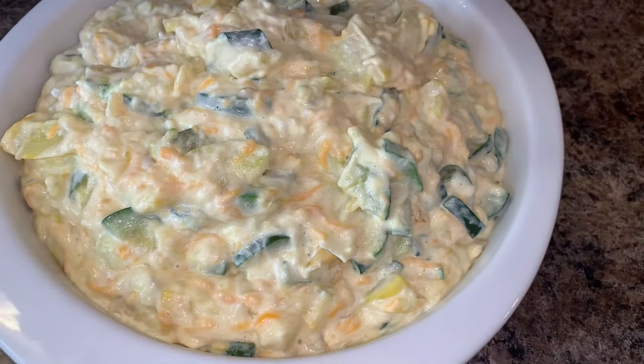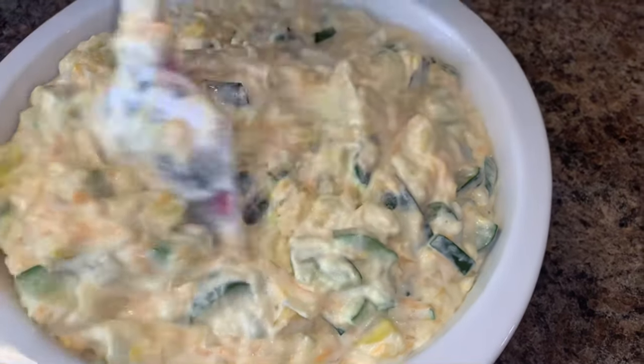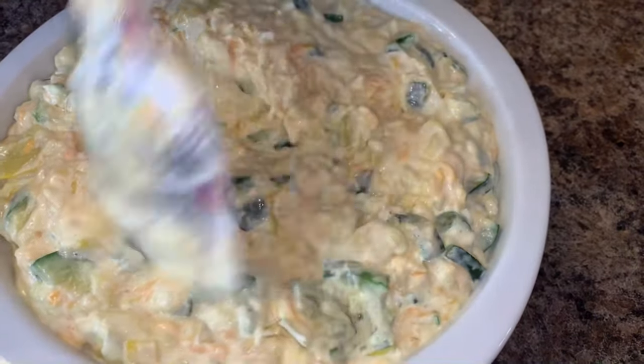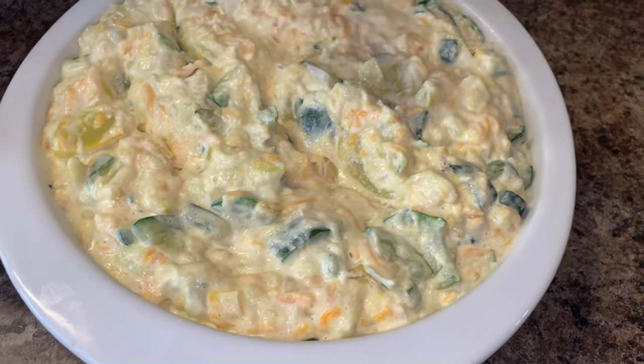Some folks don't eat onions with the keto diet, so if you're one of those folks that don't eat onions, don't add the onions to this recipe — it's still going to turn out delicious.